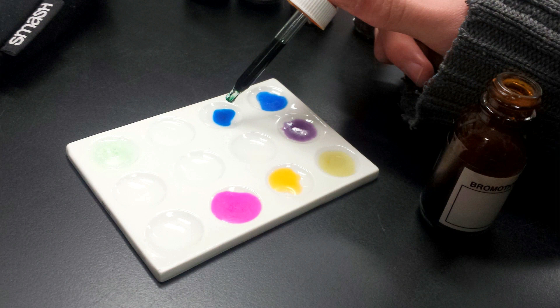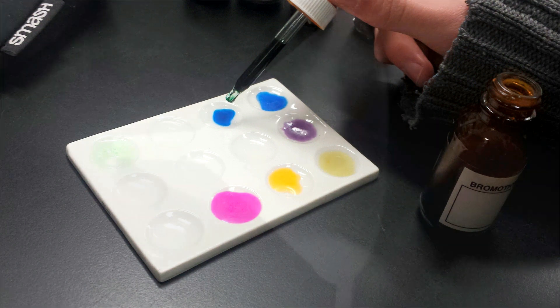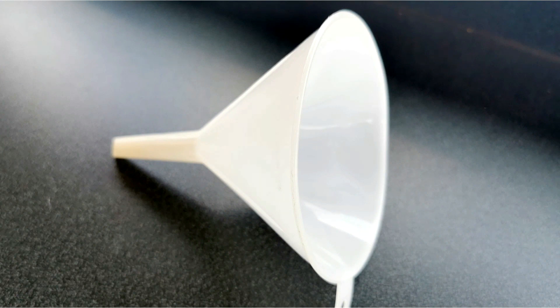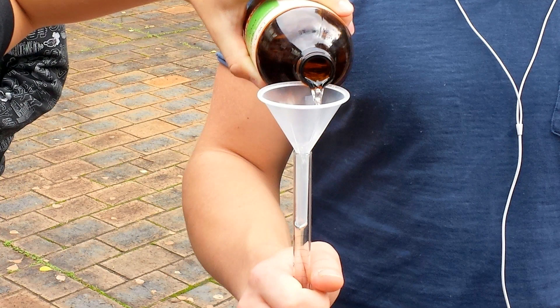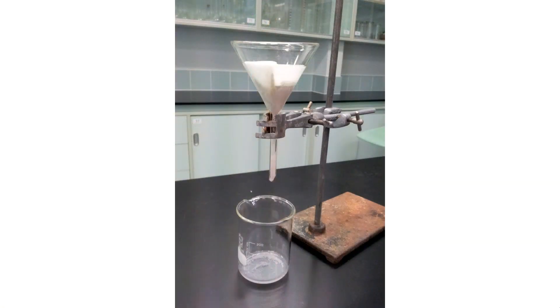This is a less gross use of a spotting tile — just testing different acid-base indicators. No guesses for this one surely — it is of course a funnel, used for either pouring without making a mess or doing filtration by putting some filter paper in it and filtering something through.